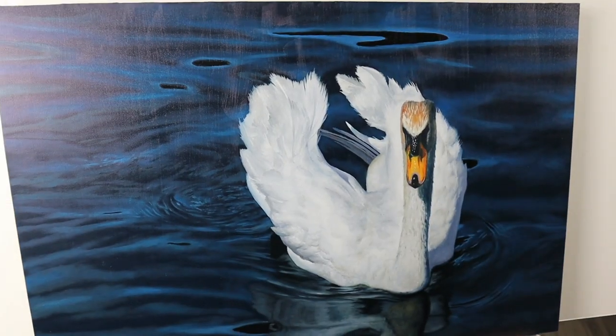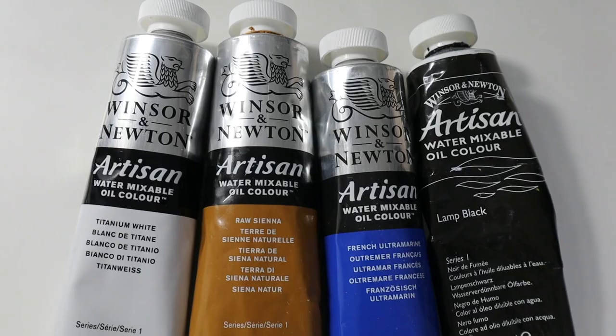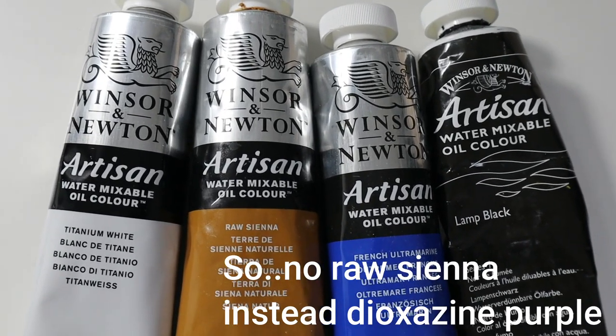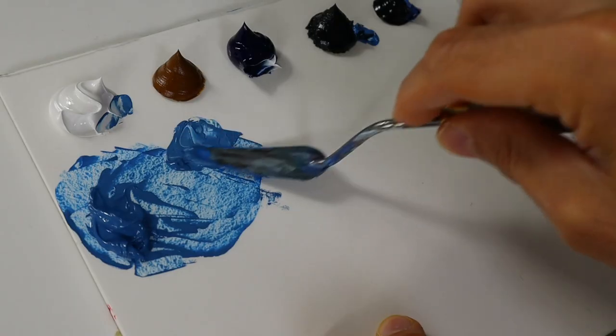Hey guys, welcome back. In today's video I'm going to show you how to paint the water on this one painting here. So this is the palette that we can use. But we did not use the Ross Vienna. Basically just four colors.